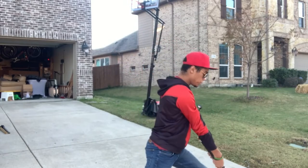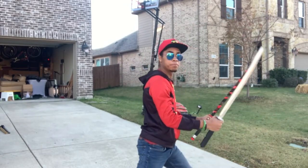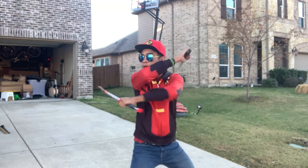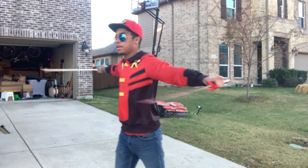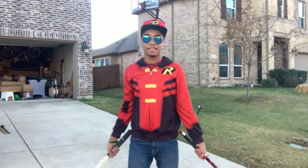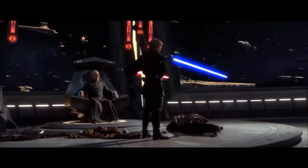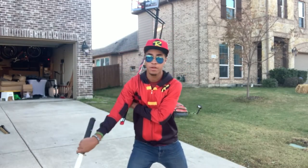One more time — double strike, double toss, just like this, where you catch both. Once you catch both, you're going to wrap around your head, stand up tall for a height change, and then the Anakin decapitation — I call it Anakin decapitation, you know.